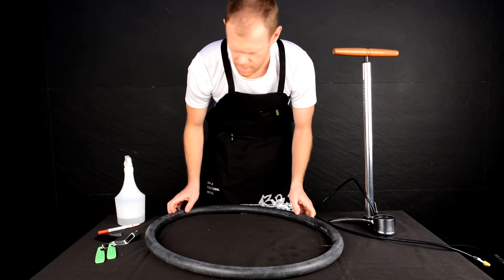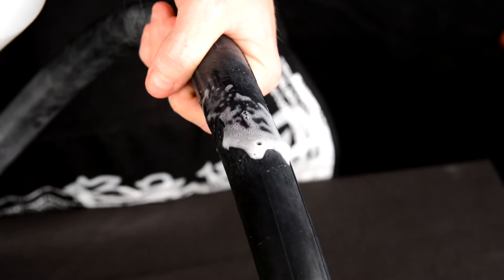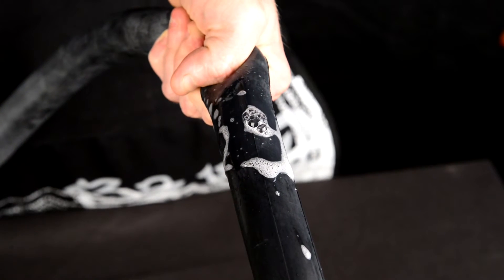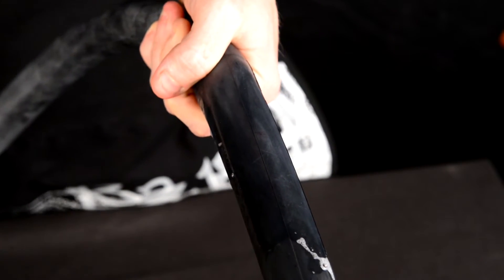If the hole is too small, spray soapy water onto the tire where you believe the hole may be. Bubbles will appear where air is leaking from the tube. Be sure to make a mark at the affected area.